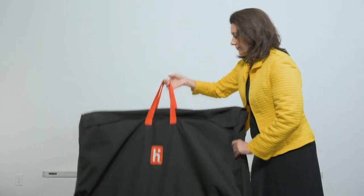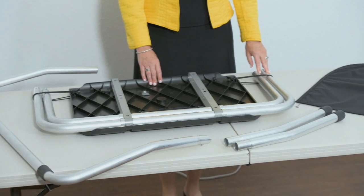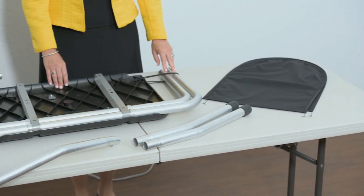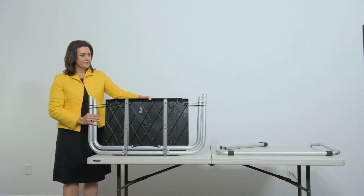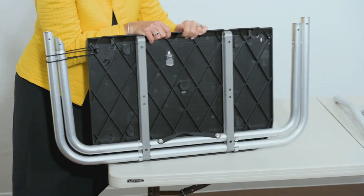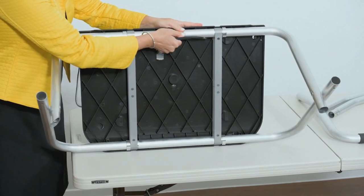Set up the voting booth. The Verity TouchWriter booth comes in a fabric transport bag. Remove booth parts from the transport bag. A complete set of booth parts includes the booth table, rear leg assembly, front leg extensions, and privacy screens. Release any bungee cords holding the booth legs if present. Unfold the legs from the booth table, then pull on the handle and lift to lock the legs into place.